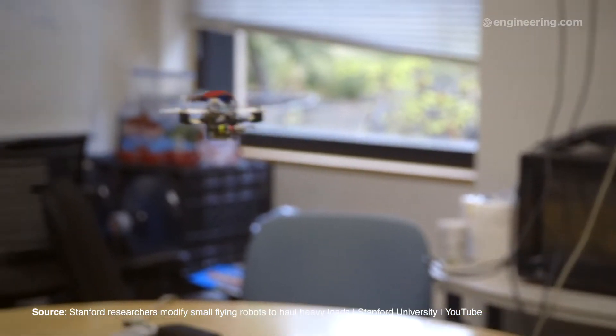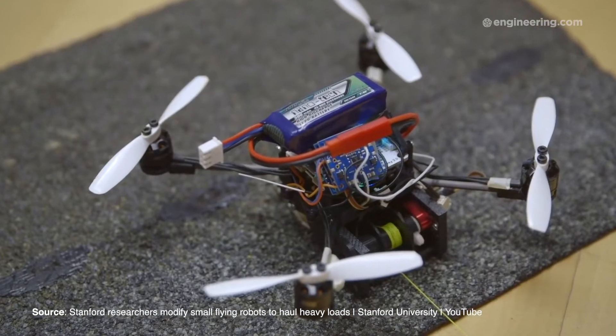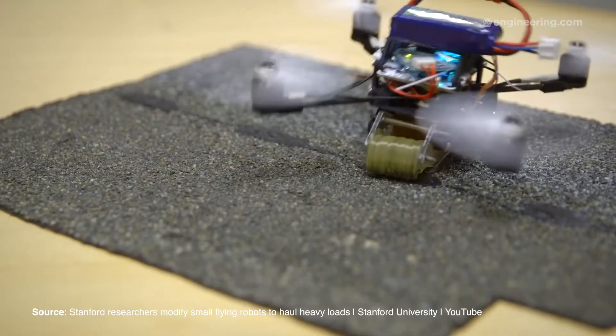Meet FlyCurtug — combining the elements of fly, crouch, and tug. These 100-gram drones work together to move heavy objects using nonstick adhesive, metal hooks, and tethers.